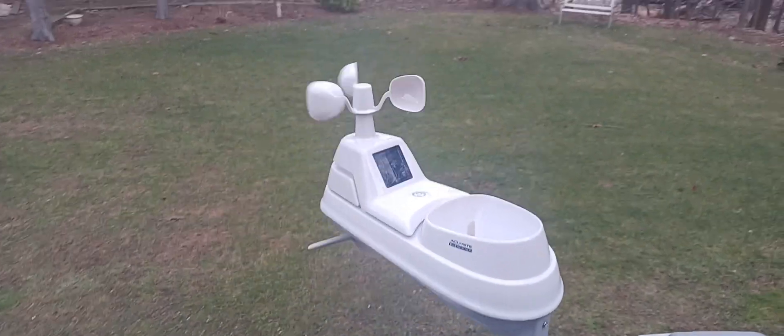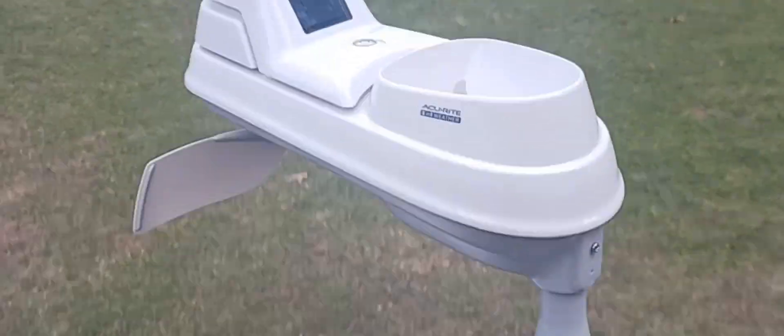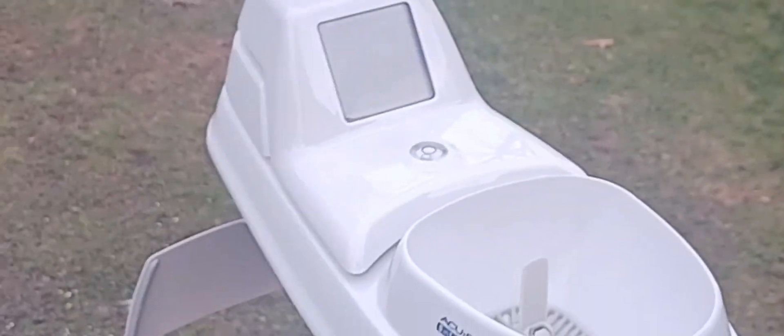It's a non-Wi-Fi model, but I think you can get these in Wi-Fi — so that's pretty cool. There's the base. The solar panel is for the cooling fan inside it, for warm days out.